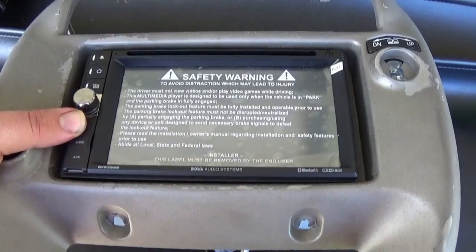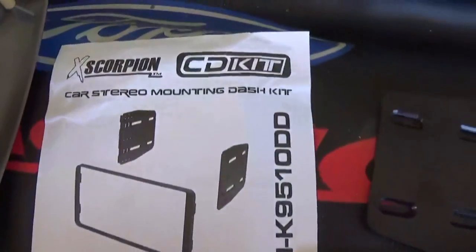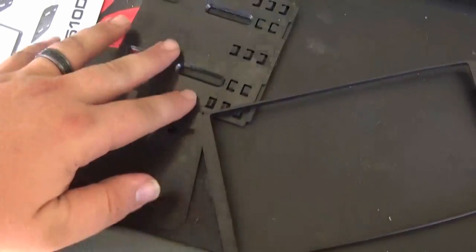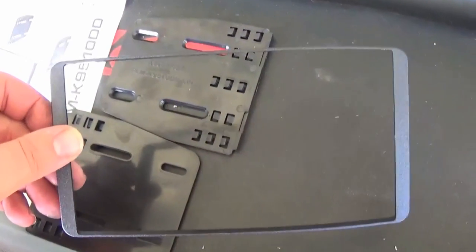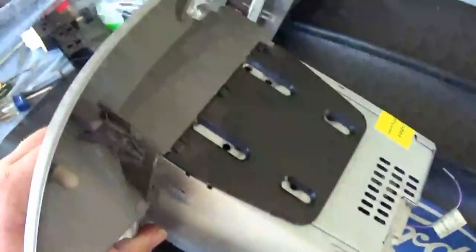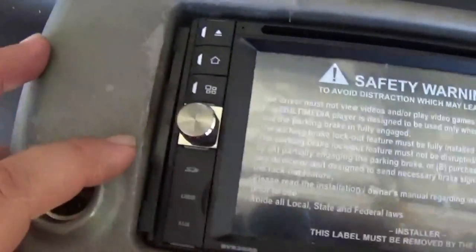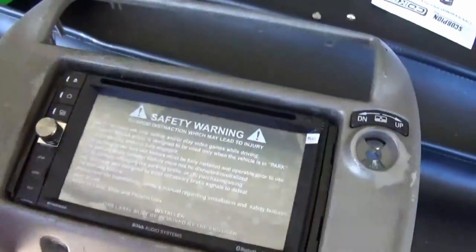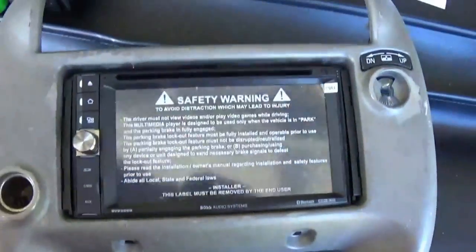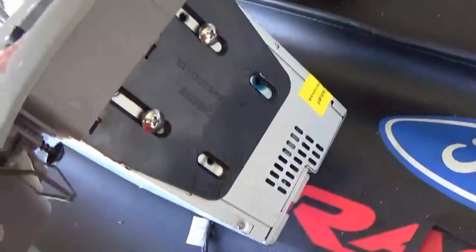Looks like it fits pretty good. In order to keep the radio secured in the bezel without it sliding out, I went ahead and bought this Scorpion double-din kit. It lists all the applicable vehicles and comes with two brackets for the sides and a trim ring. You take each bracket, anchor it into the back, screw it in — it sandwiches between the bezel and the radio. Squeeze both in at the same time on each side to secure the back of the radio. Put some Loctite on the screws and install them.